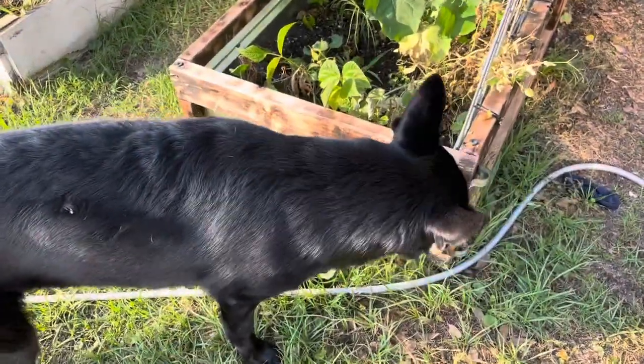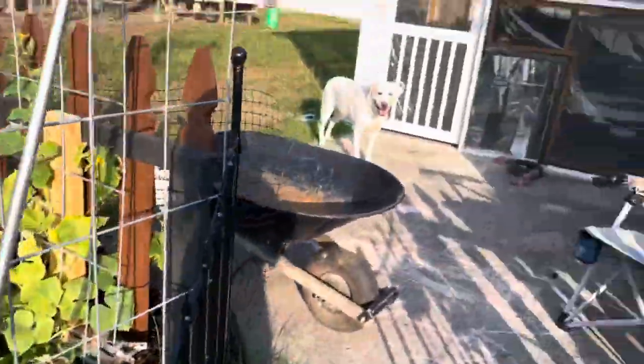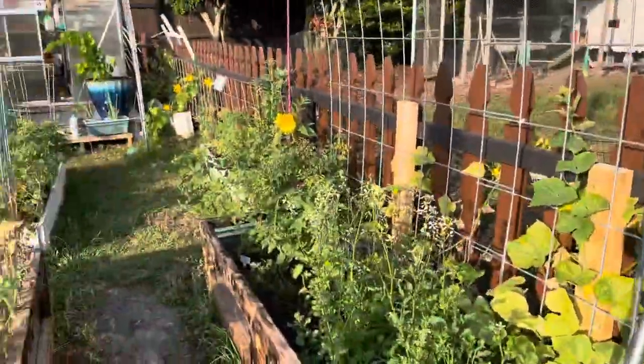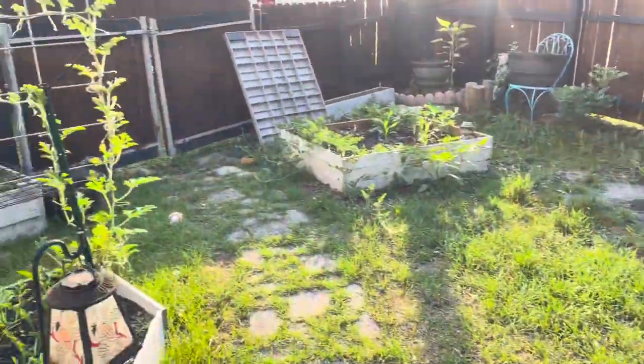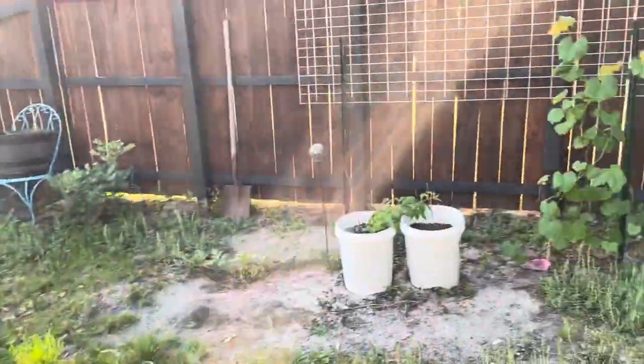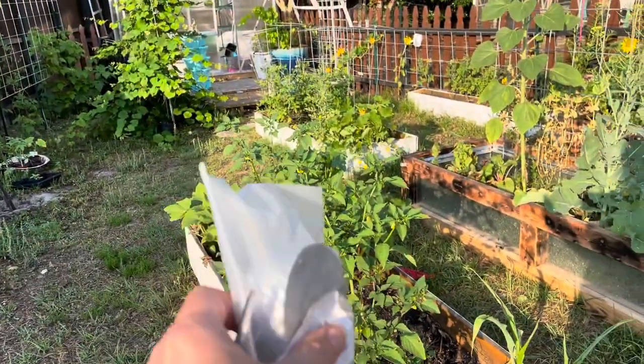Hey everybody, welcome to the channel, Homesteading with Sadie, but there's Coco instead. Sadie's over there. It's pretty early in the morning and it's going to be a hot day, so I've got to get out here in this garden and set up some bird stuff.